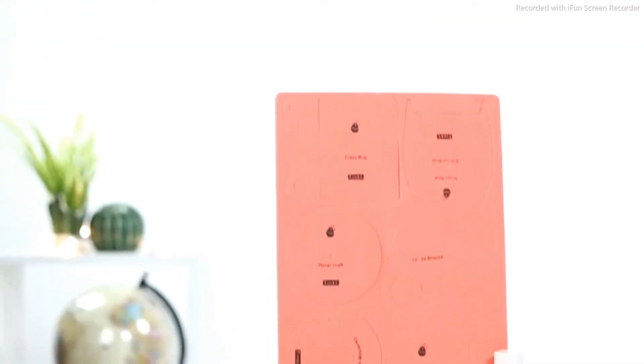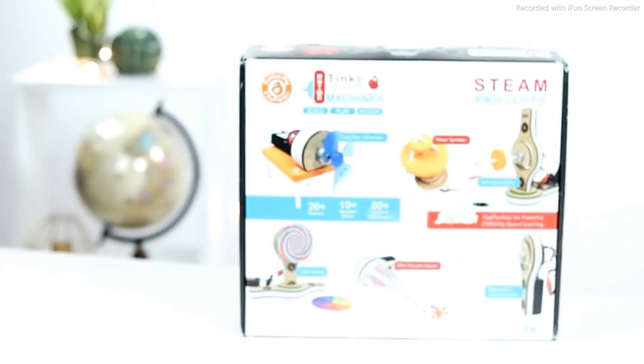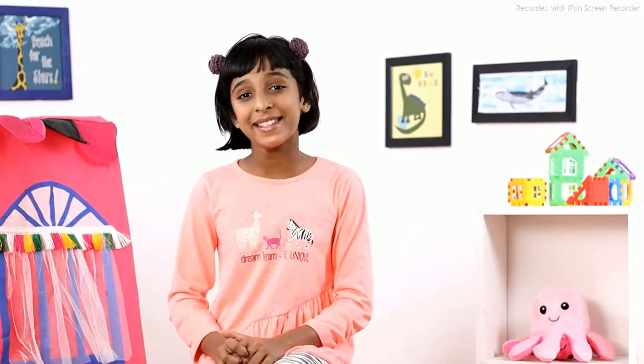This set contains all the materials, kits, templates and mechanisms required to work on these projects. It also comes with a lot of little pieces that can be put together to make other machines. I have a great time learning and playing with this set.